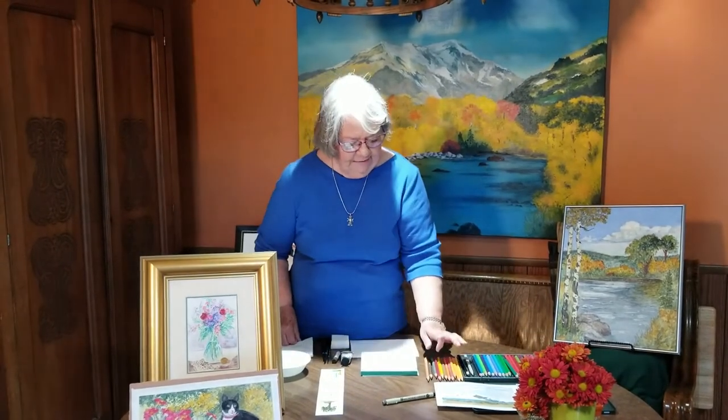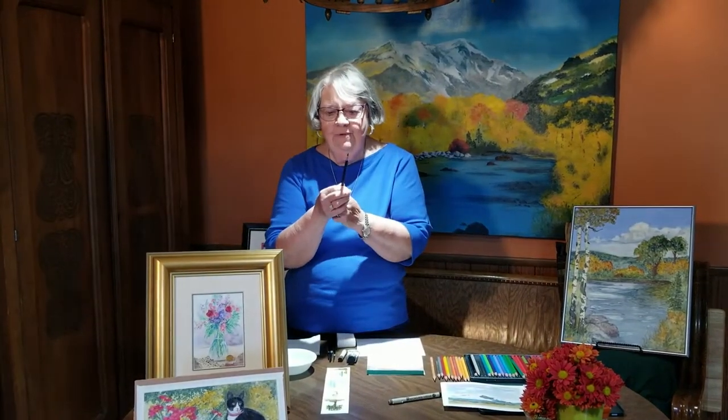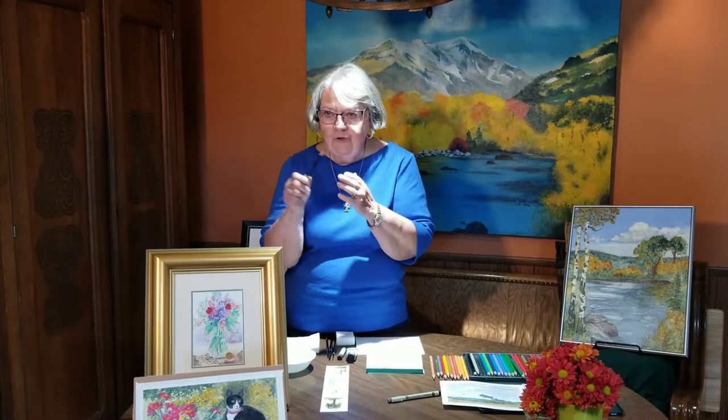One of the things that I'm showing you today is the Faber-Castell watercolor pencils. I've used different brands, but I think these pencils have such strong, strong pigment. And another thing about them, when you sharpen them, they don't break as easily. When you wet them, they don't break as easily. So I'm going to show you how to use those.